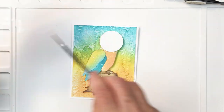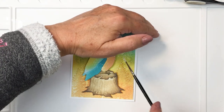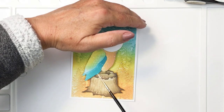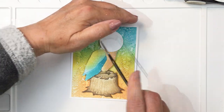Now I'm just going to take a little bit of Dina Wakely white gloss spray and use a fine brush to splatter some white paint onto my project. I just like how that finishes it off — it makes it look a little bit more interesting. This dries with some dimension as well, which I think is also kind of fun.